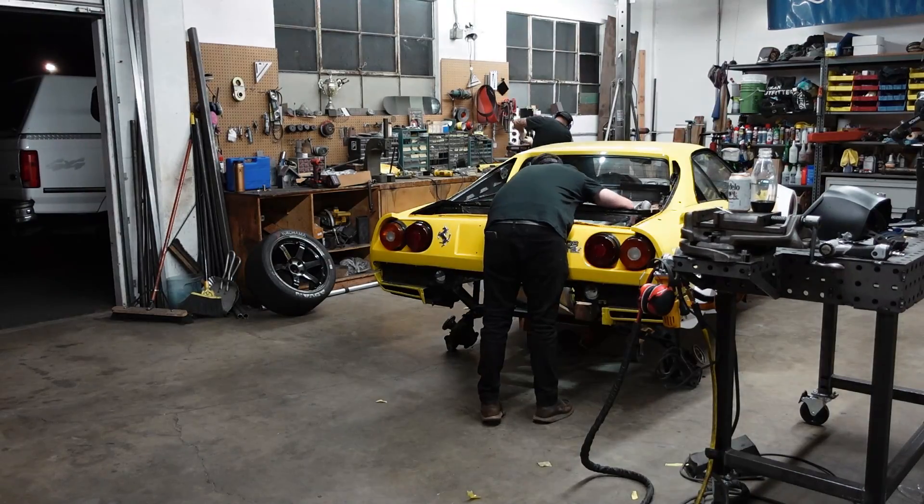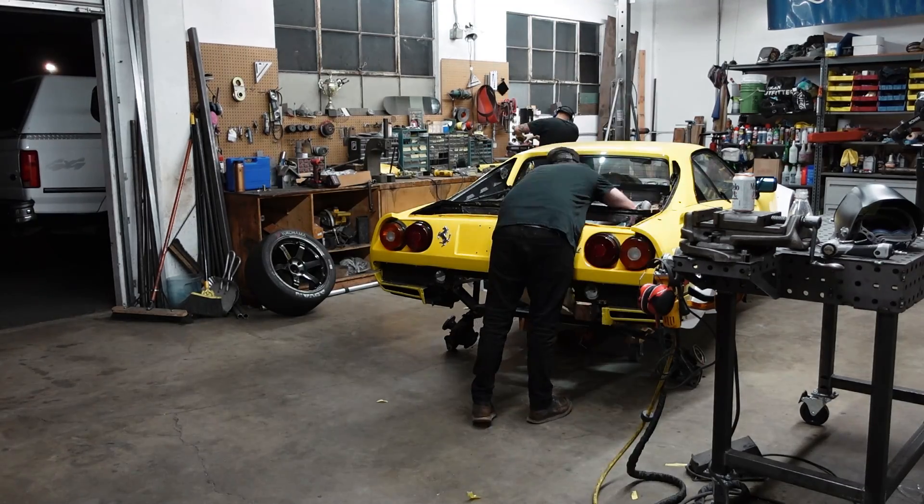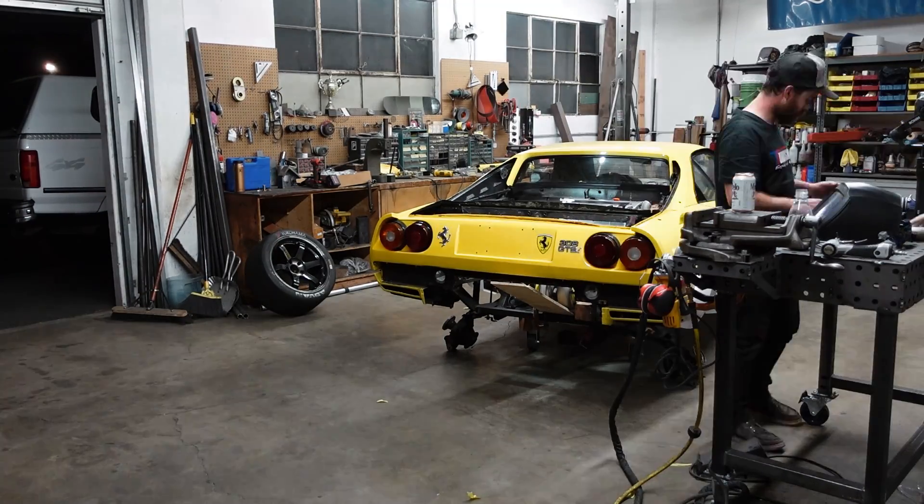We probably could have called it a night by this point and saved the rest for the next day, but I really wanted to push through and get this thing done in a single run. It's a little bit before midnight — it has been an all-day thrash. But Khalil and I are here at the shop and we just put the last primary into the car. Got to finally step back and see all four of them in place. I got to say, I'm pretty excited about it. It looks really good — simple, but elegant. Hopefully it still looks good after it gets welded.